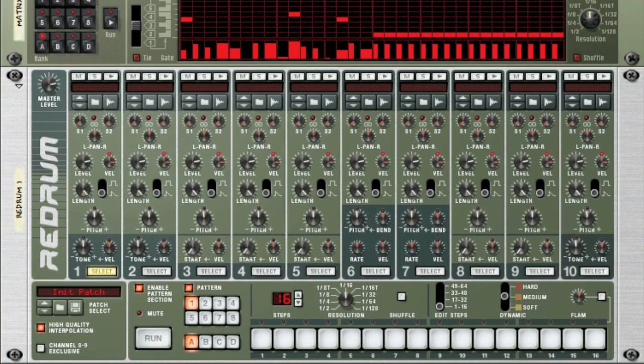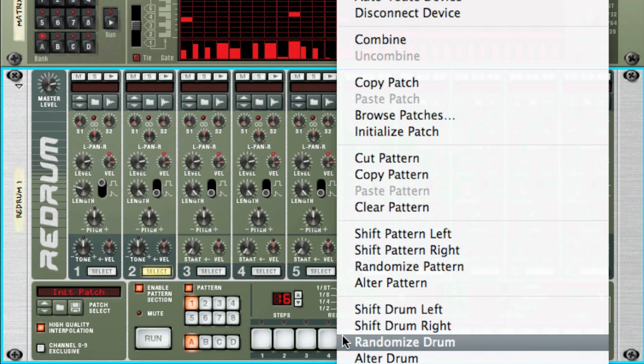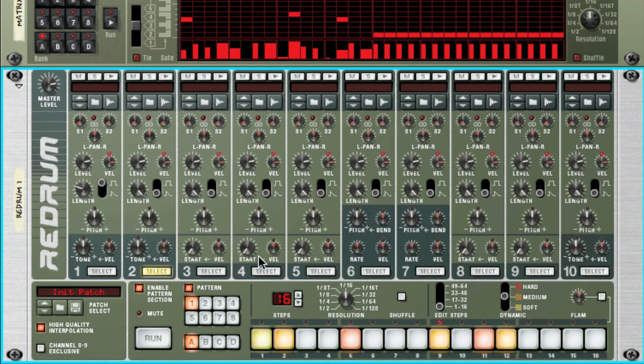On the Redrum, I'm going to program a pattern manually instead. Let's select some notes. If we listen back, you hear the gate is really short for the Redrum. But if you quickly change the gate mode, you can set the length manually. That's better. For the second channel, I'm just going to randomize again and adjust the gate length a bit.